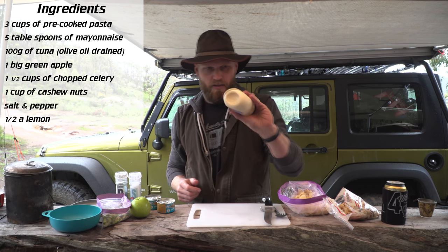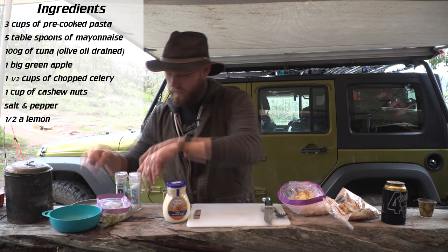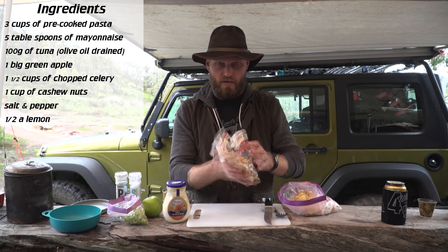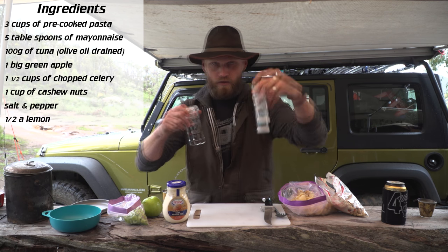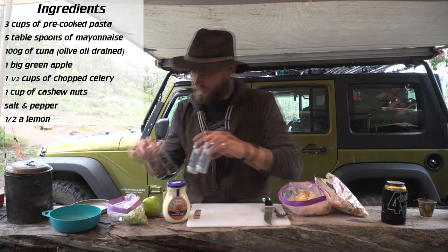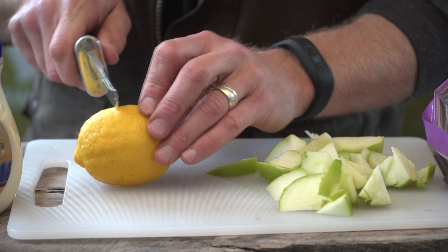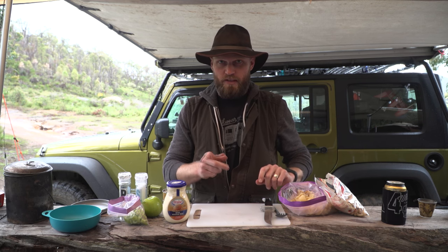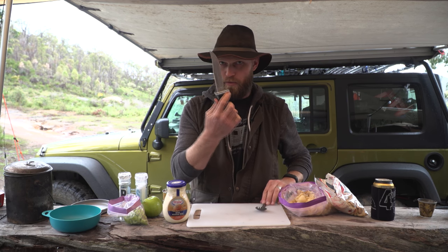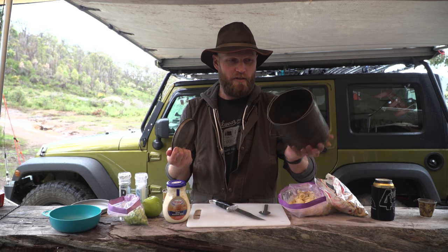You need a good bit of mayo, tuna, one whole apple pre-chopped, celery chopped, cashew nuts, and of course coarse salt and pepper for tasting. There is one more ingredient I forgot - the lemon. You need half a lemon which you're going to squeeze. For utensils you need a knife to cut things, a spoon to stir with, and an old billy that's seen quite a few days.